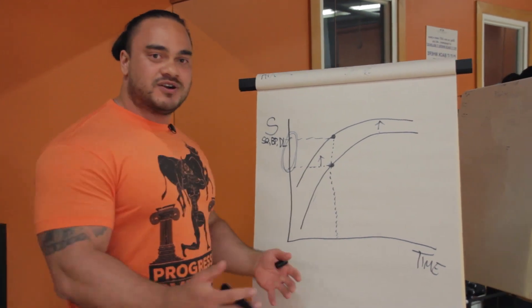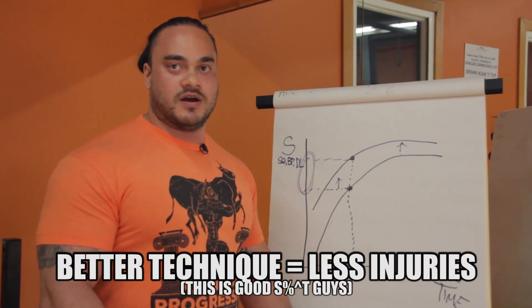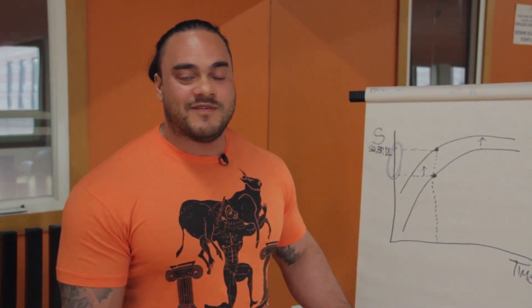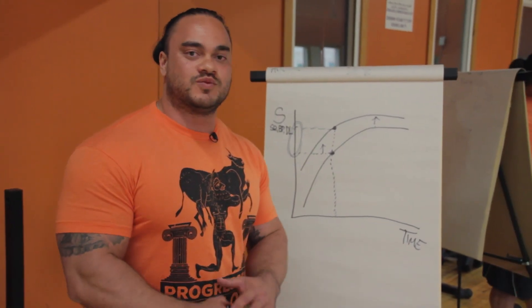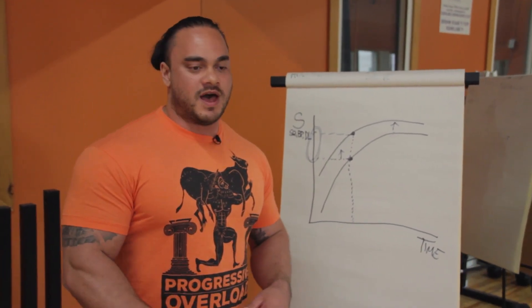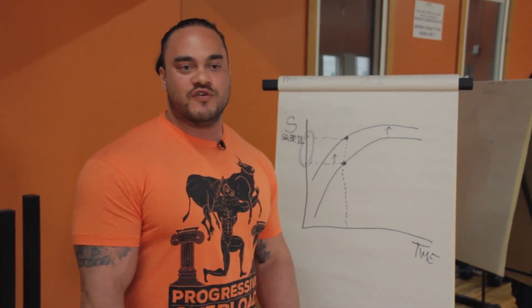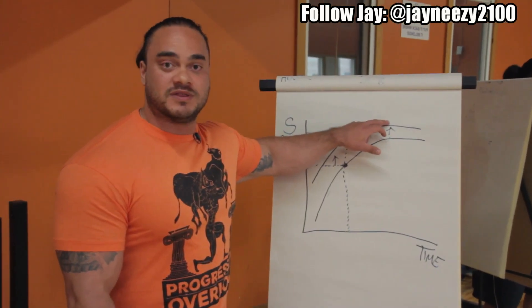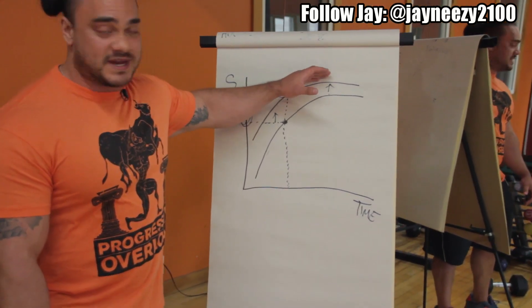Also, better technique means less injuries — that's good stuff right there. I've been in the strength game for a long time, going on two decades, and all I can say is technique is one of the most important things. If you're doing things with bad technique all the time, you're just reinforcing terrible movement patterns and bad things are going to happen in the long run. You're not going to push yourself to the limit that you could achieve — your true potential.